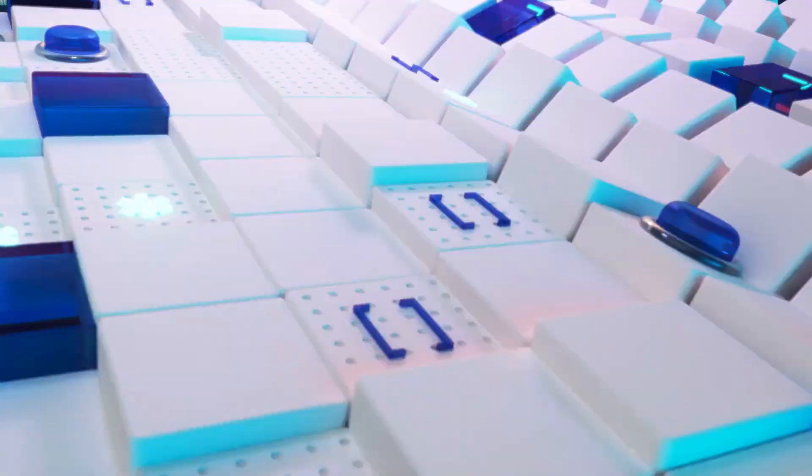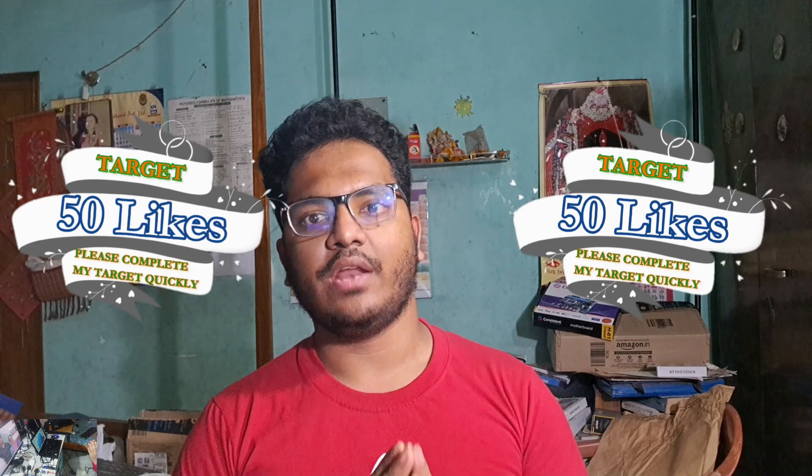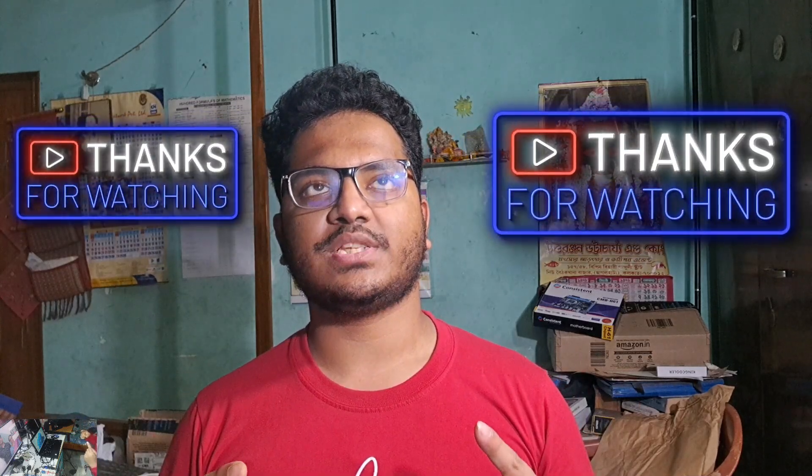Thanks for watching. If you liked this video and found it helpful and informative, please hit the like button — the like target is only 50, so please help us complete our target. If you haven't subscribed to our channel, please subscribe and tap the bell icon and select 'All' to watch our latest videos. The next video will be an AutoCAD tutorial. Until then, stay happy, stay safe, and goodbye.